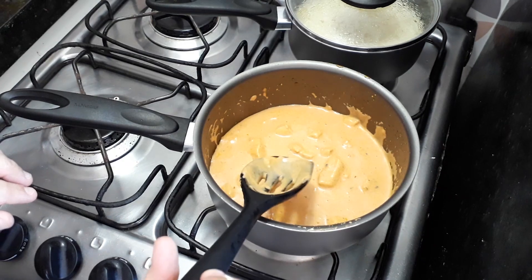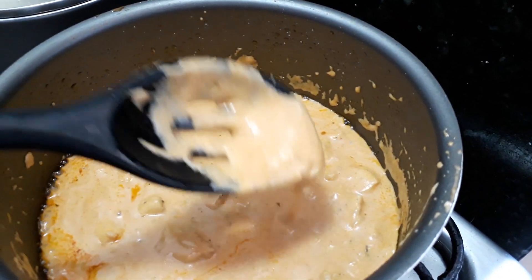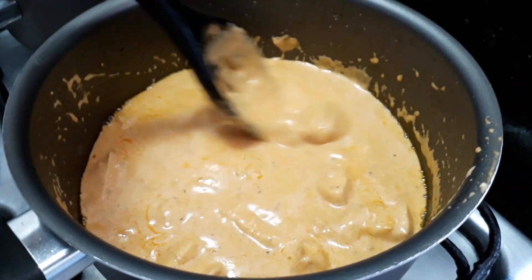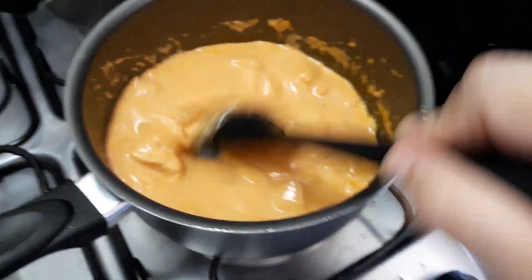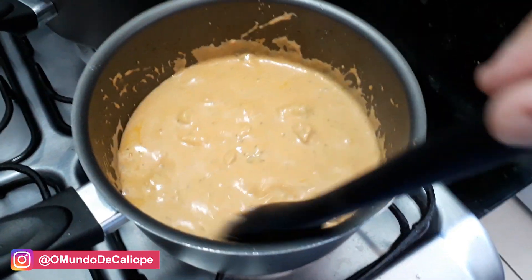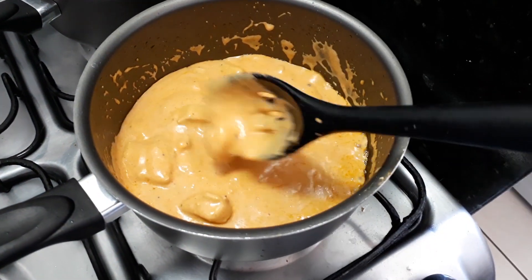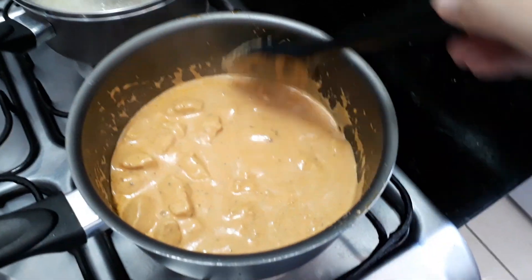Tá pronto o nosso estrogonofe! Olha mais de pertinho — tá vendo como fica a consistência? Fica cremosa, não fica rala e não fica grossa. Tudo depende do creme de leite que você usou. A consistência ideal pra mim é essa: nem rala e nem grossa. É normal aparecer um azeitezinho que se separa do creme de leite — na hora de servir você dá uma mexida rápida e pronto, perfeito. Essa foi a receitinha de hoje: estrogonofe de frango, delicioso, simples e fácil, do jeito mais tradicional com ketchup e mostarda. Comenta aqui embaixo como é que você faz o seu estrogonofe — eu adoro fazer experimentações na cozinha!